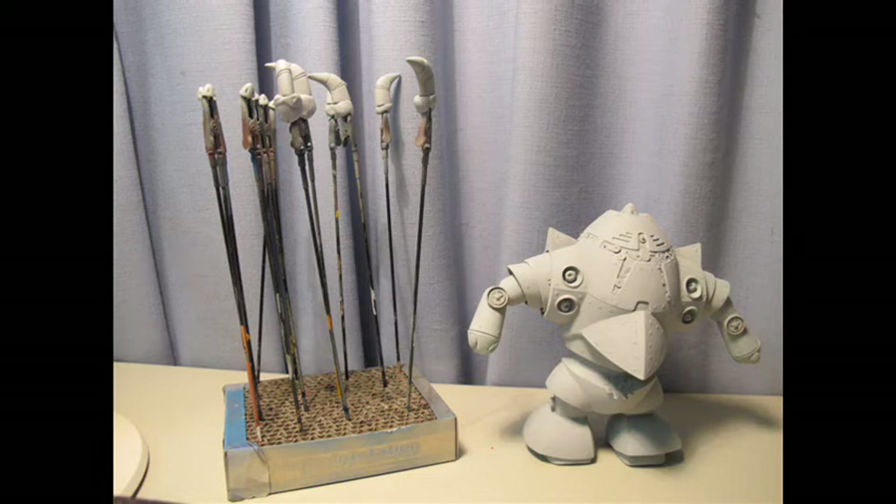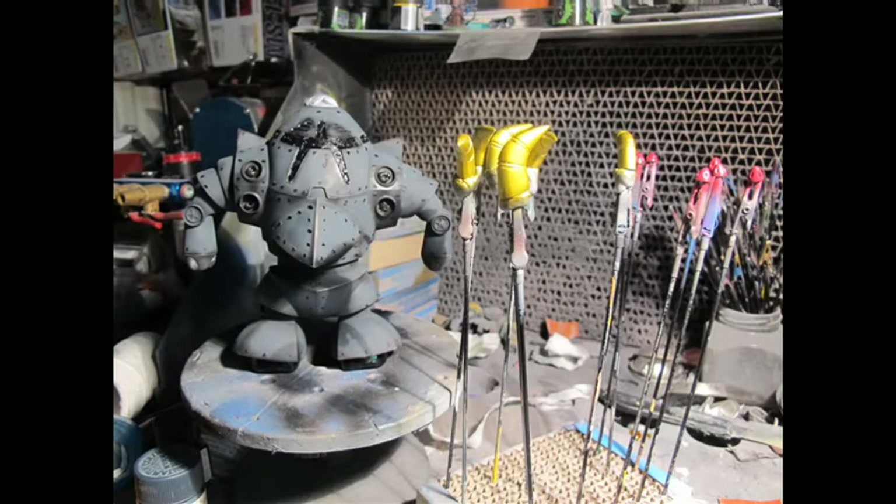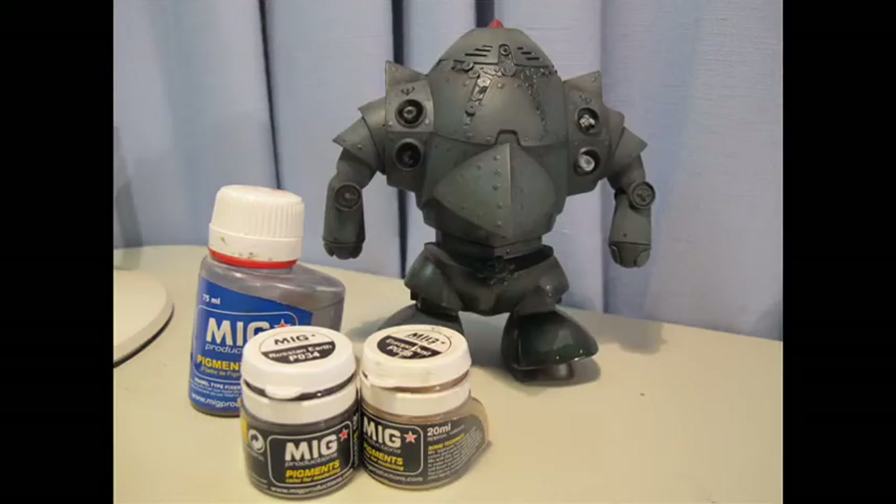Everything was primed with Tamiya primer via the airbrush — slightly sloppy effect due to bad mix of paint. I attempted pre-shading by outlining areas with black and refilling them in with some sort of blue-grey colour, pulling the airbrush back and shading. It doesn't look too pretty at this stage but the finished result was not bad at all. The claws employed a candy technique using Tamiya clear yellow.